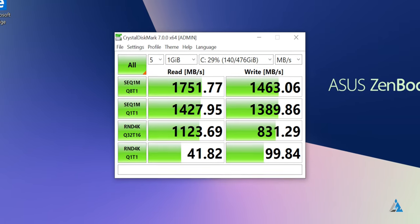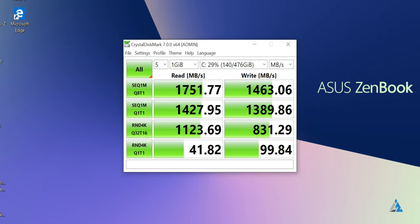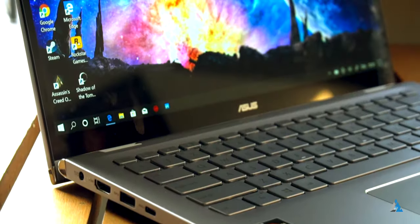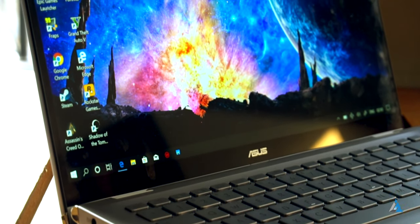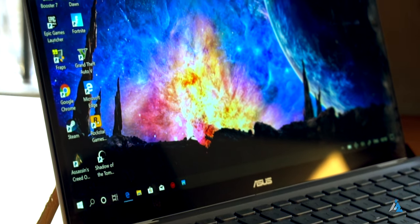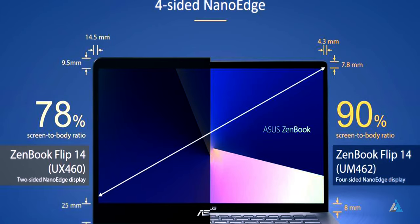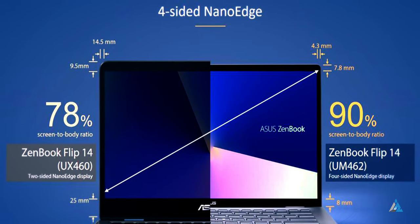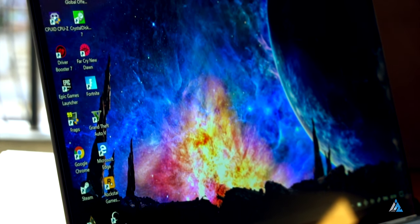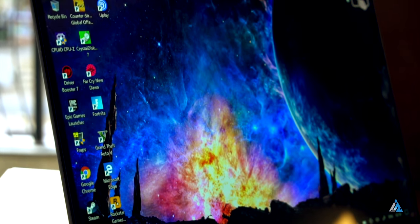It comes with a 512 gigabyte PCIe x2 SSD and the read-write speed was pretty good considering this is not a heavy high-end gaming laptop. The display is a 14-inch LED backlit full HD 16:9 slim panel and the touch response was pretty good for a lot of users — it feels snappy even in power saving mode.